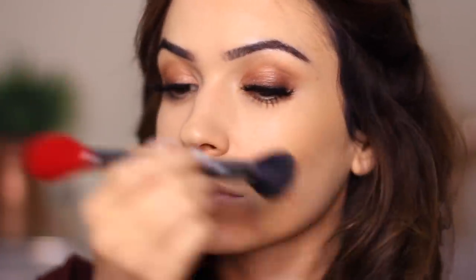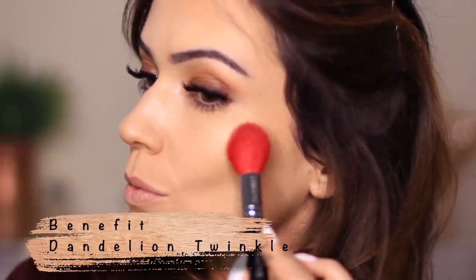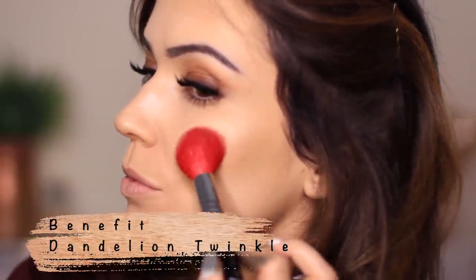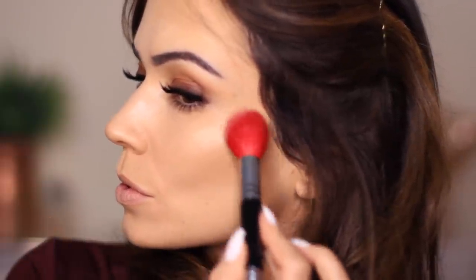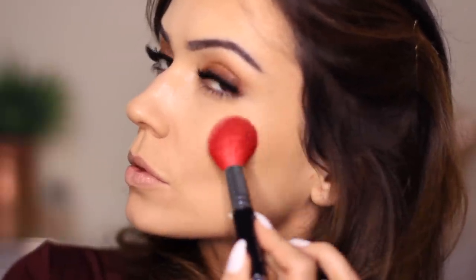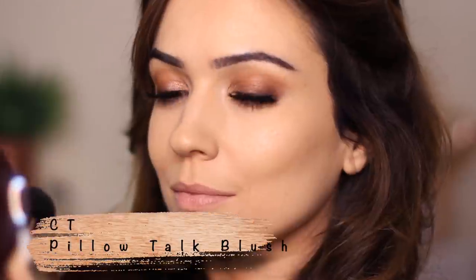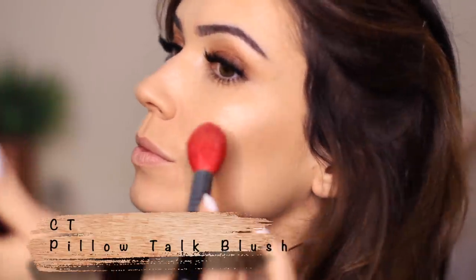I'm flipping my brush over to the other side — it's double-ended and I love it. I'm applying my highlighter shade, the Benefit Dandelion Twinkle. I love how glowy it makes my skin — it doesn't look highlighted, it looks glowy. Then sticking with the same side of the brush, I'm taking my Charlotte Tilbury Pillow Talk blush and applying it on the cheeks.